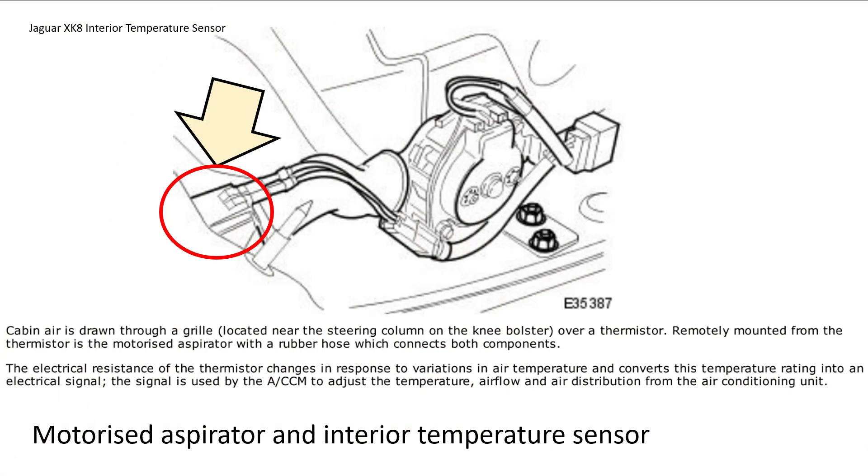It's an interesting concept — this temperature sensor actually has a motorized aspirator. Cabin air is drawn through the grille over the sensor, which is a thermistor, drawn by a little aspirator motor. That drives a signal used by the ACCM to adjust the temperature, airflow, and air distribution for the air conditioning unit. So it's quite a critical part of the air con and it needs to be cleaned.